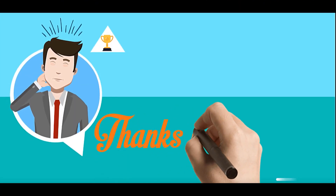Thanks for watching. Please click subscribe for more videos and weekly updates. I'll see you next time.